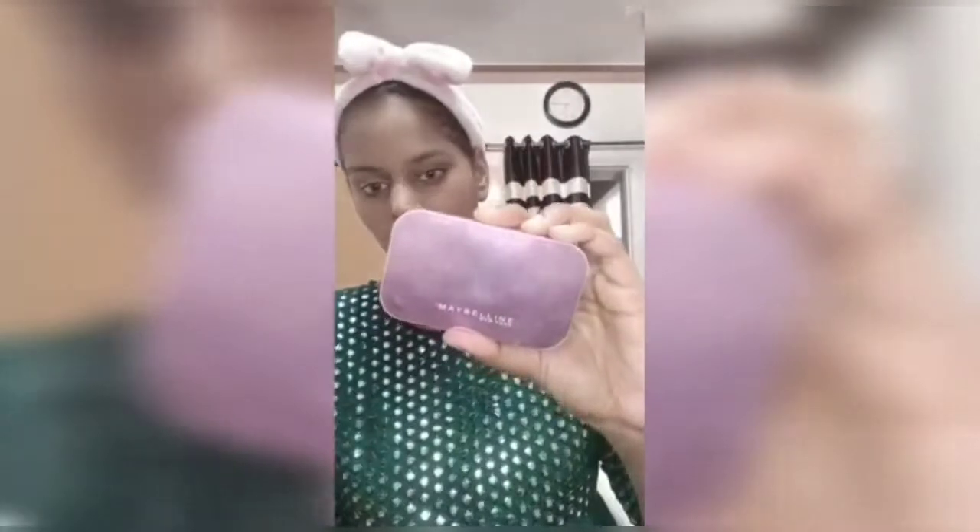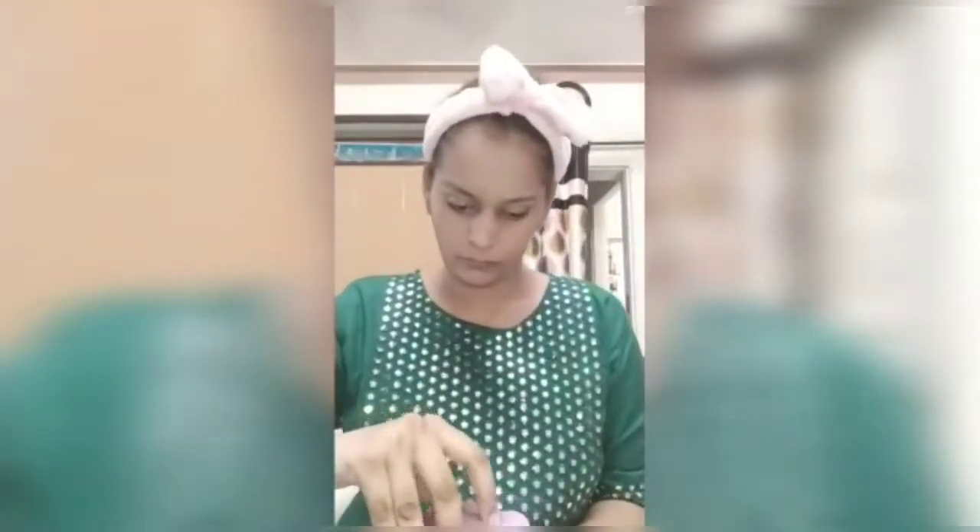After my face, the next step is powder. I will dab it in a circular motion and blend it in the same way.